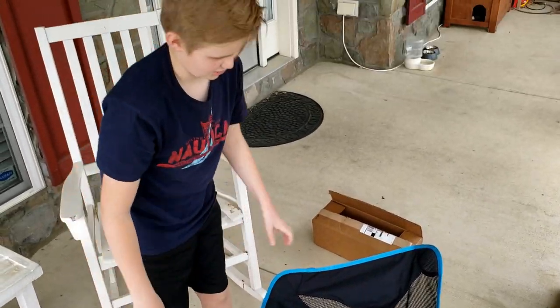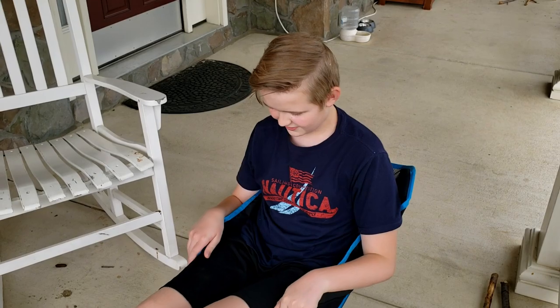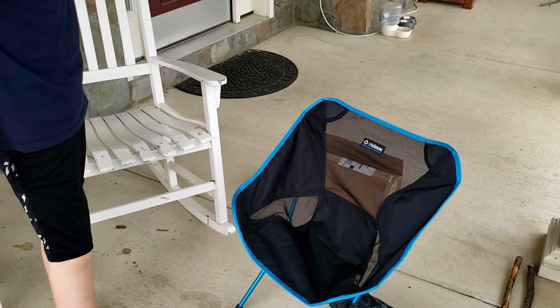And that is how you set up the chair. It looks pretty comfy. That's about how you set up the Helinox chair. Hope you guys like this video. Please make sure to subscribe, like, and share. And guys, I'll see you all in the next video. Bye!